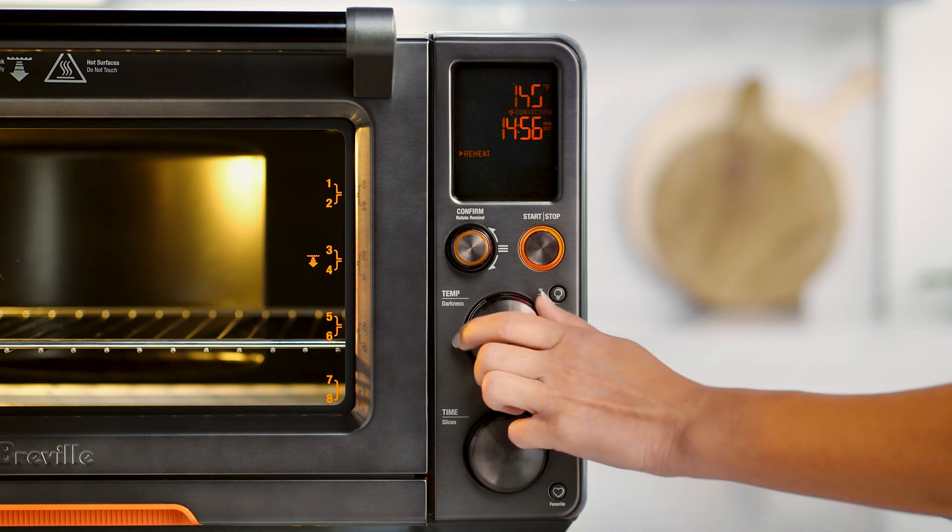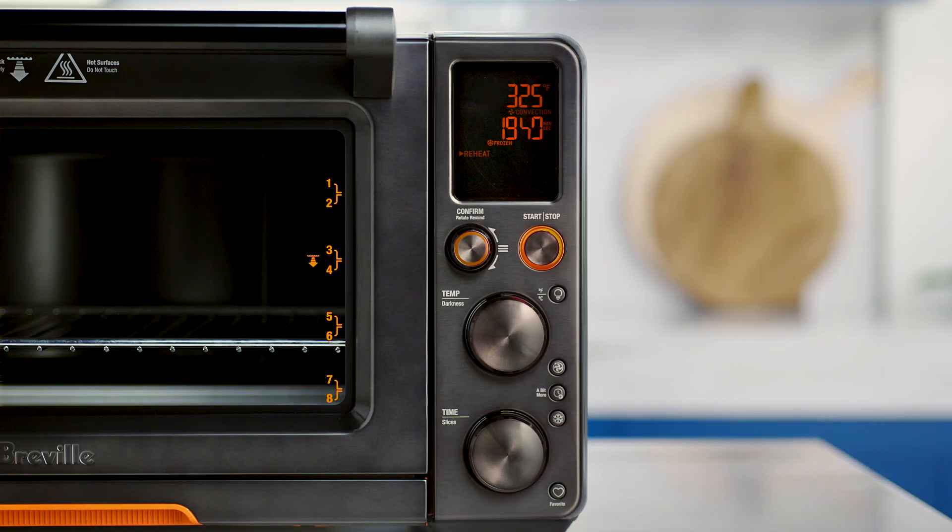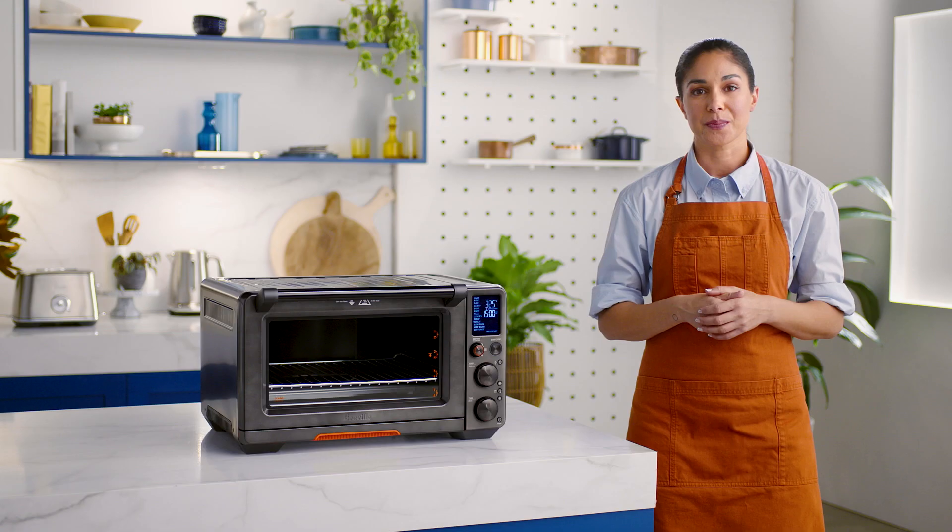Select the desired temperature and heating duration with the dials and press the start-stop button to start. The reheat temperature and time can be adjusted and the convection and frozen settings altered before or during the reheating cycle. The frozen button extends the cooking duration slightly to ensure your food is reheated thoroughly without burning the outside.